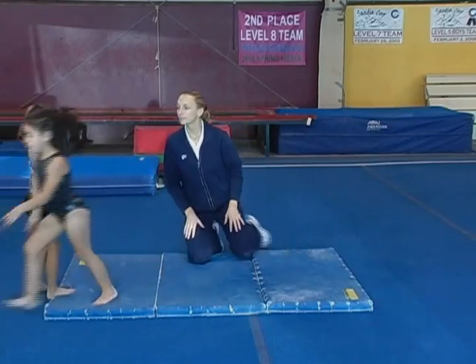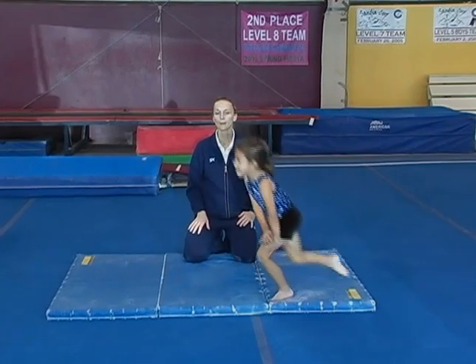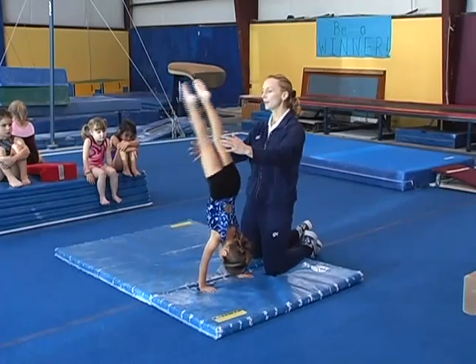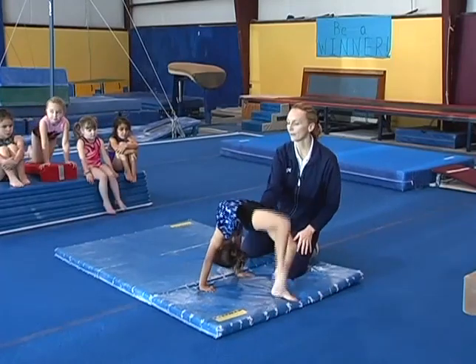Okay, Kaelin — again, the nice lever into it. We want to hold the handstand before the bridge, push tall, and then push through the shoulders and then kick back over.